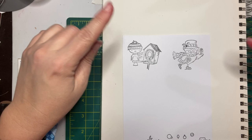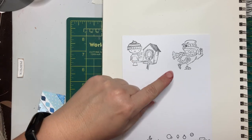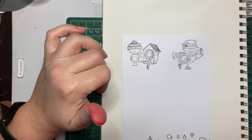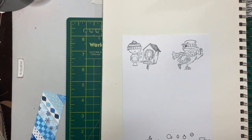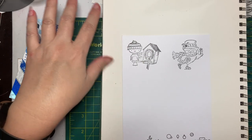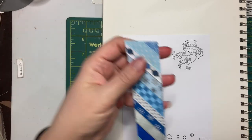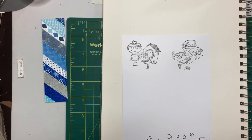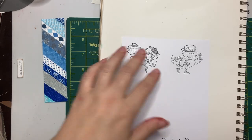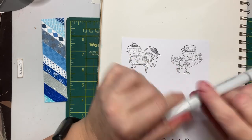I went ahead and stamped two images for our two cards. These are both from a stamp set by Inkadinkadoo that I've had for years and haven't used in a while. It's part of my quest to use the things I have — trying to use neglected stamp sets and supplies like these ribbons on the 12 cards of Christmas. I'm going to go ahead and color these, starting with this owl using E70.